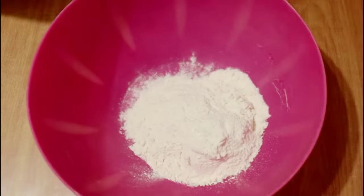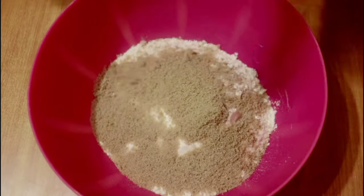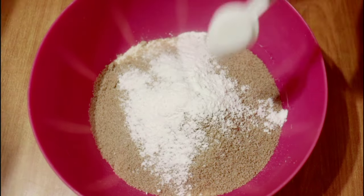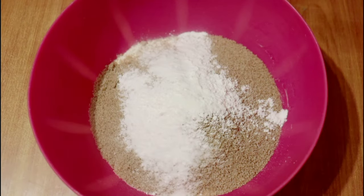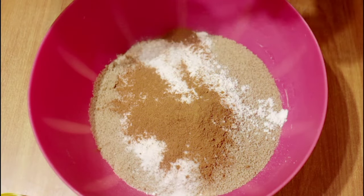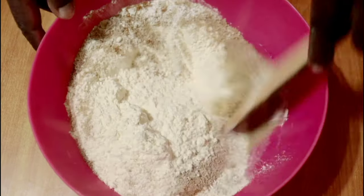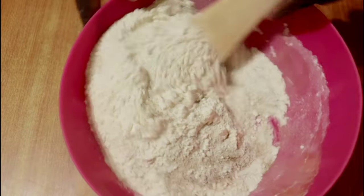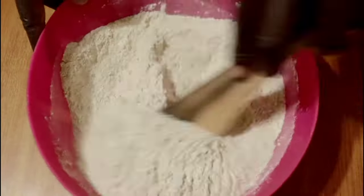In a suitable bowl we will begin by combining the dry ingredients: three cups of all-purpose flour, a cup of sugar, two teaspoons of baking powder, a teaspoon of bicarbonate of soda, half a teaspoon of salt, one teaspoon of cinnamon spice, and a teaspoon of mixed spice. Combine with a wooden spoon until evenly mixed, then set aside.